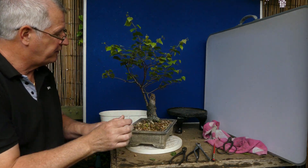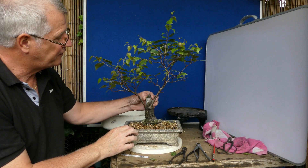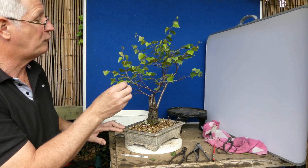This one I took the trunk a lot lower down because there were these branches here. Eventually this is going to be taken even further down, but it's just again slowly - the slow process of building up ramification.